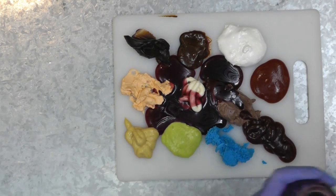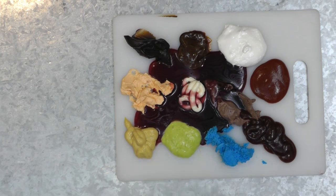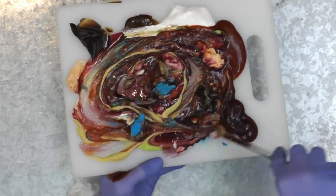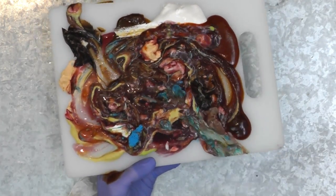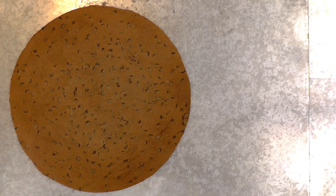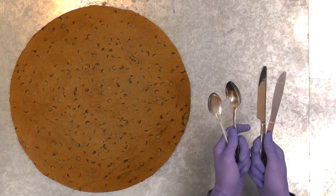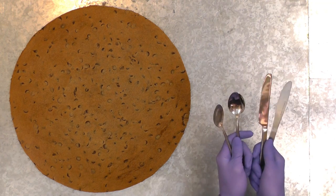Don't worry about it. We don't make mistakes. We have happy little accidents. As you can see, they mix nicely into a wonderful rainbow of colors. We have our canvas ready here. All we need now is our number two brush and our fan brush. If you have painted with me before, you know this is the really fun part.